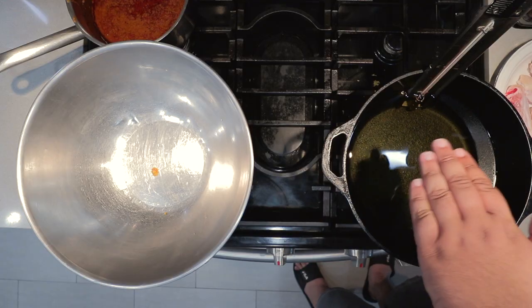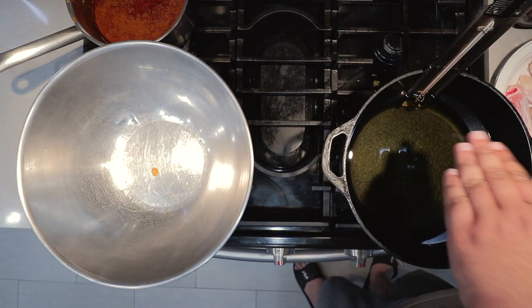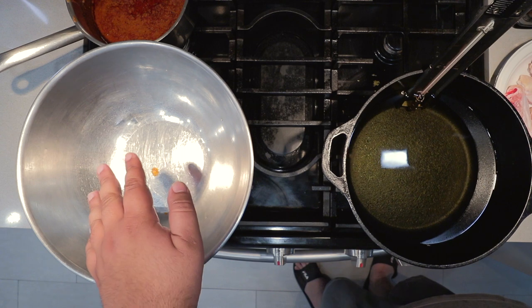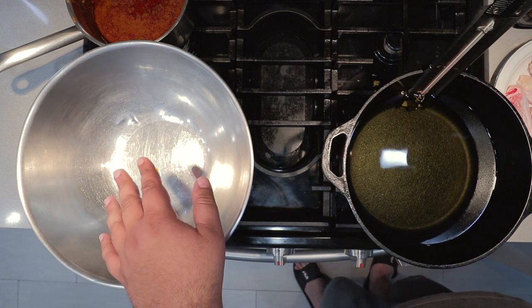It's like I'm transported back to Atlanta, baby. Sauce done, wings next. I have right here a Dutch oven filled halfway up with vegetable oil, and a large stainless steel bowl to put the cooked wings in.